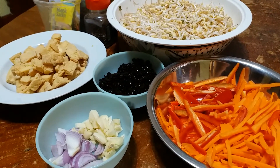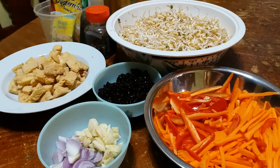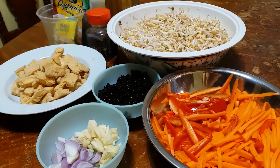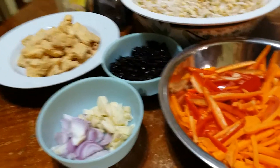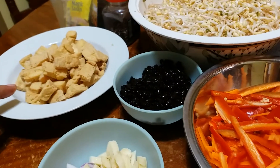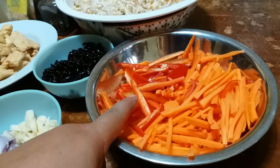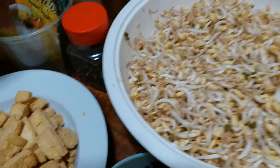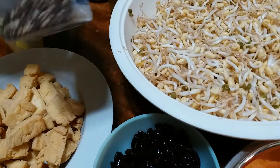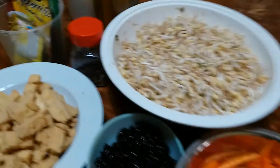Hello guys, welcome back to my channel. For those who don't know me, I'm Anita Dumpit. Today I will cook mongo sprouts with fried tokwa and black beans. My ingredients are: onion, garlic, fried tokwa, black beans, carrot, red bell pepper, mongo sprouts, magic sarap, oyster sauce, ground black pepper, oil, and salt. Now we will begin to cook.